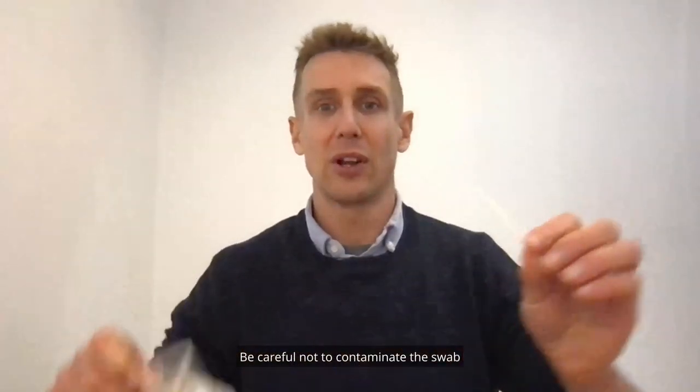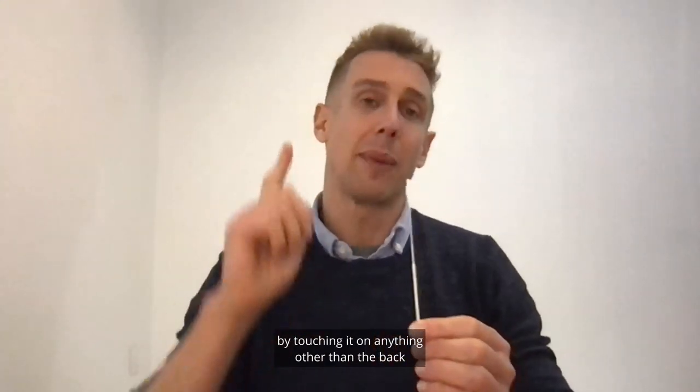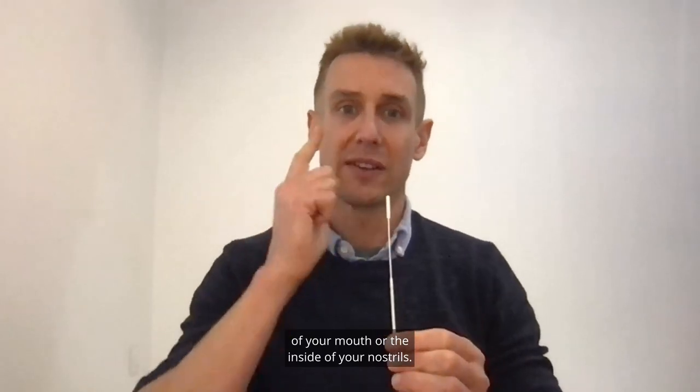Be careful not to contaminate the swab by touching it on anything other than the back of your mouth or the inside of your nostrils.